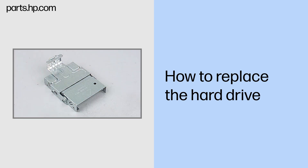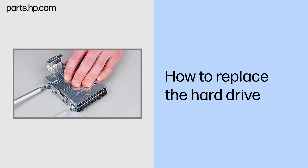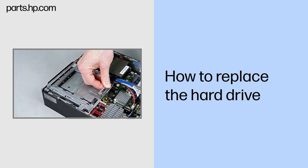Replacement: Slide the hard drive into the hard drive bracket. Replace the four Torx 15 screws that secure the hard drive to the bracket. Align the four screws on the drive with the guide slots and lower the drive into the drive bay. Push the drive bracket handle down, sliding the drive into the connector until it is firmly seated and the release latch locks into place.